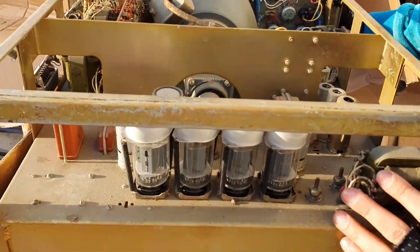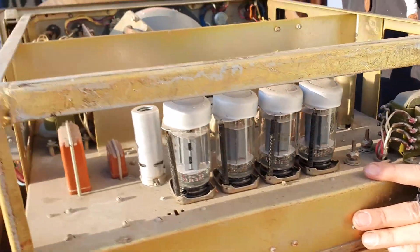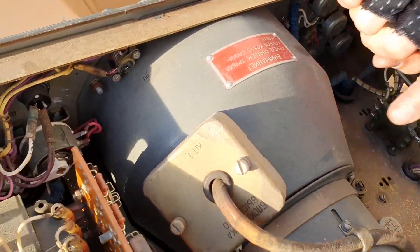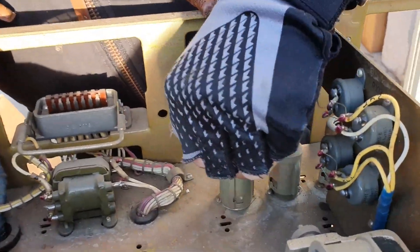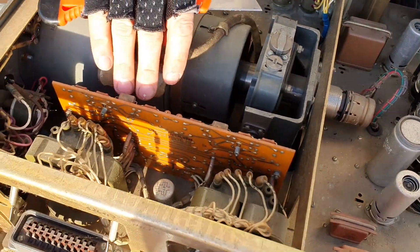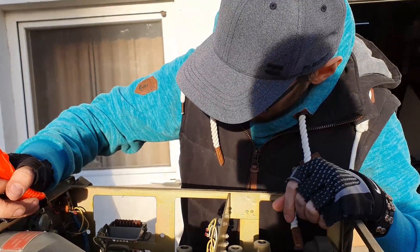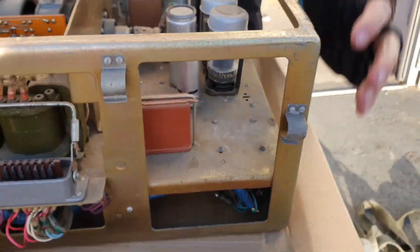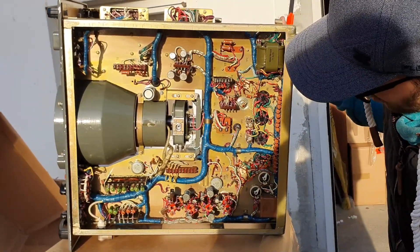Look at that. Look at that. This is beautiful. Danger. Nice mu-metal shielding. Some tubes. Relay. Nice board. Nice, beautiful transformers. Awesome connectors. Nice, Max. Amazing. And the bottom. Wow. This is really nice.